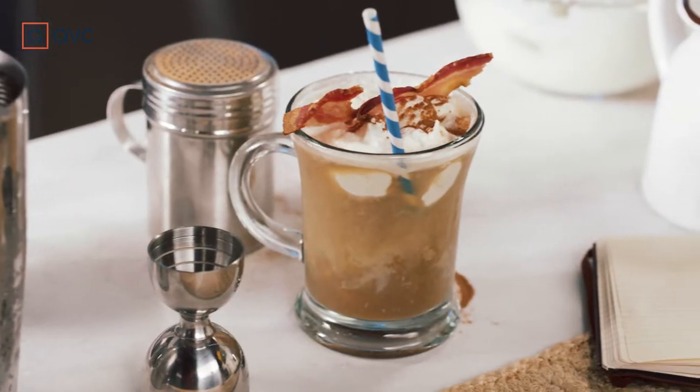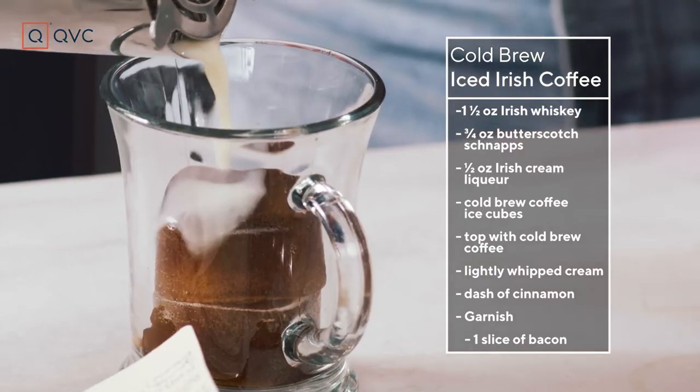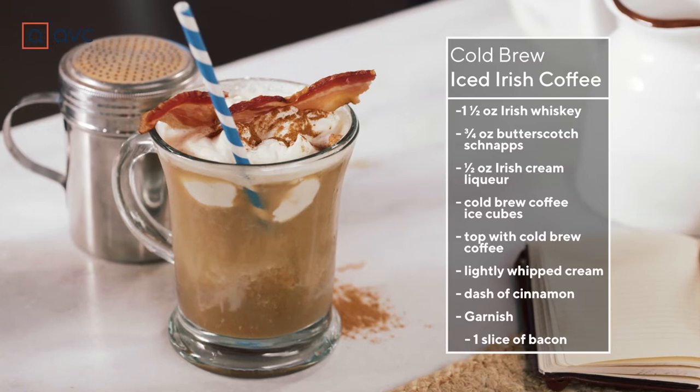Summer is coming to an end. Vacations are over, kids are going back to school, you are going back to the grind. So this is my take on an Irish coffee — only because it's still a little hot outside, we're going to make it iced and we're going to make it a little bit more fun Julia style. Now as you know I never know what to name these drinks. I just make them, you name them in our comments below.